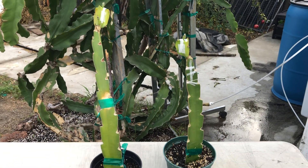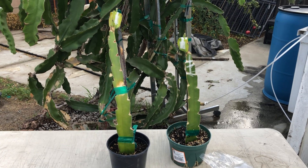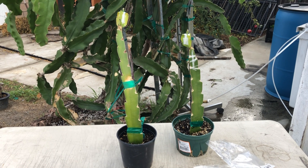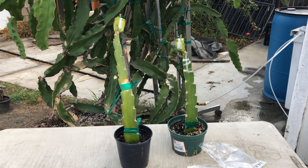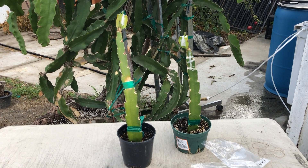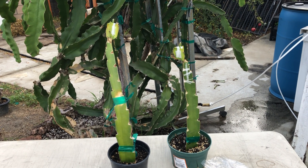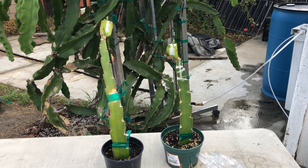Now that the bag's off, you're going to continue to keep it in a shaded area. It's been five days already, so we're going to keep it in a shaded area for an additional 10 days. That makes it 15 days in total since we grafted it. After 15 days, you can take it out, put it in the sun, and then it will start to grow.